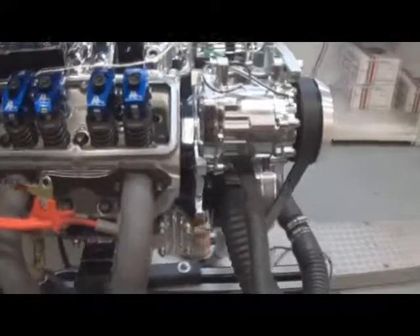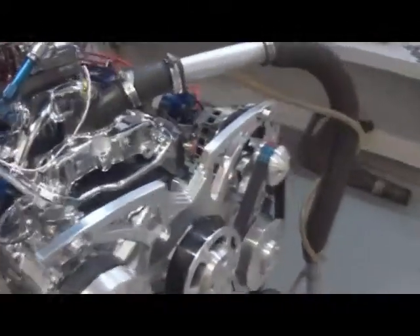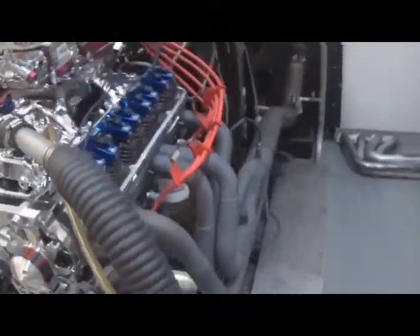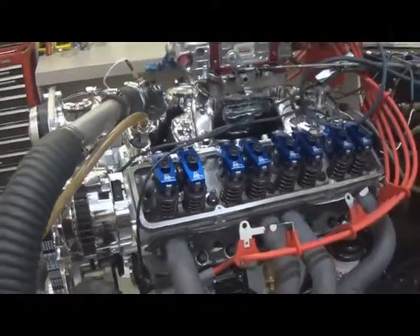It's got the Dart silver heads on it. It's got custom J&E pistons, tool steel rings, and an Eagle rotating assembly in it. It's got a custom ground hydraulic roller cam by Comp.